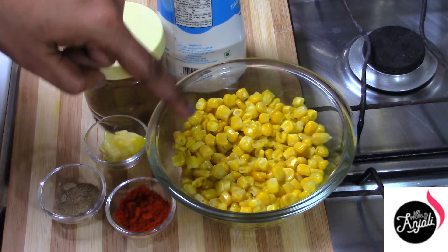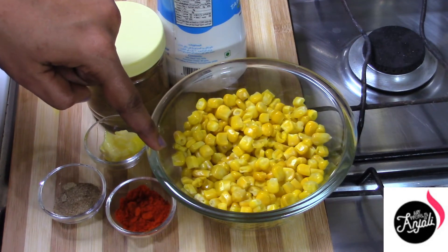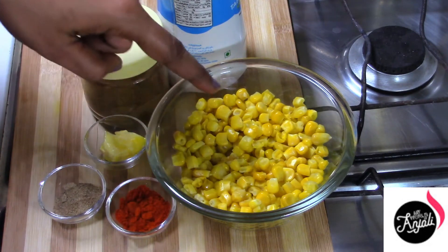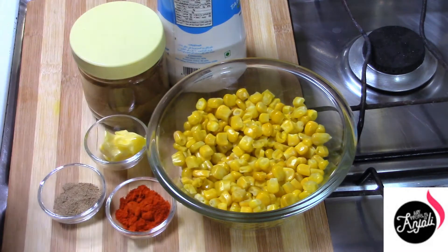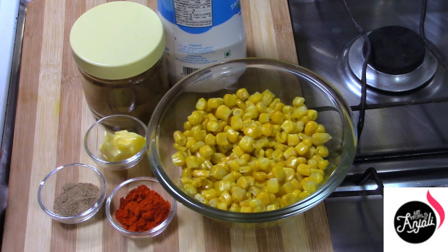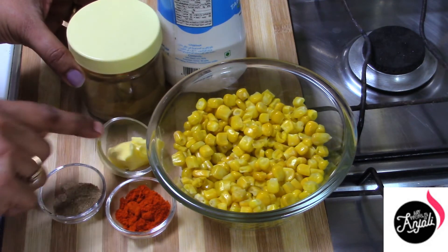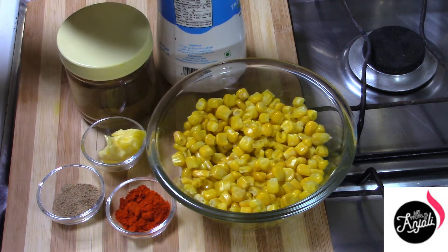I will put a link to the discussion box in this video. Add 1 cup of corn, add 1 spoon of corn. Put the sauce on the bowl.